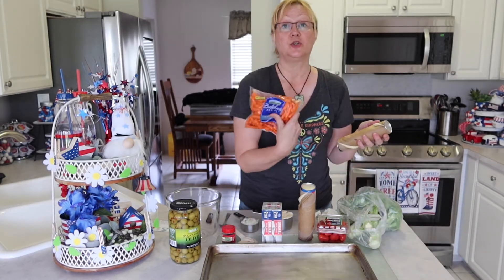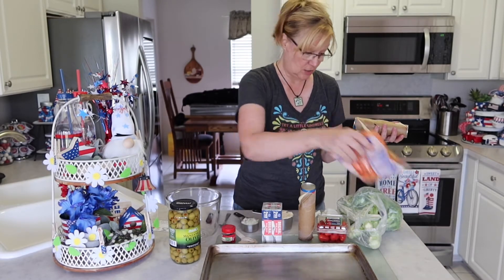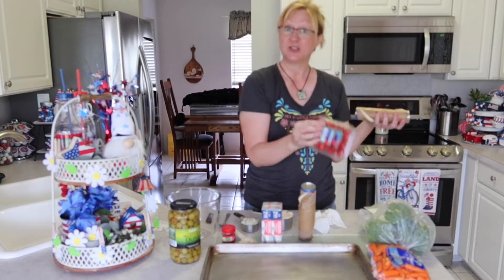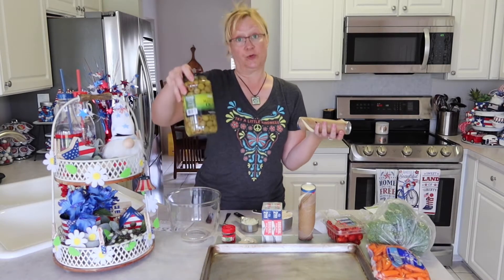For this recipe you'll also be needing vegetables of your choice. I have carrots, broccoli, and grape tomatoes — that's pretty much standard. Then whatever else you want to add, like I'm going to add some green olives.